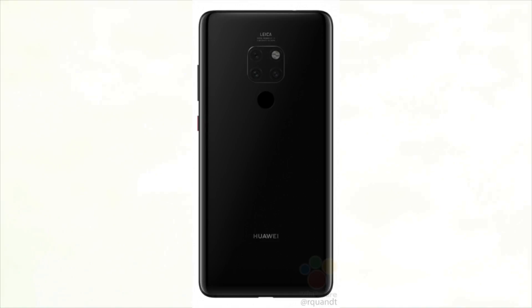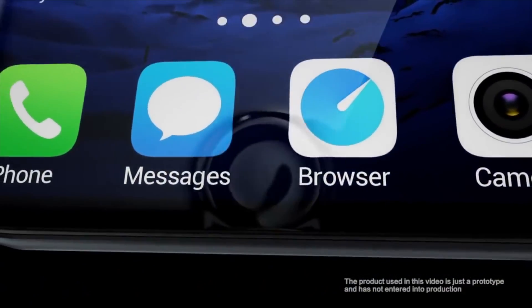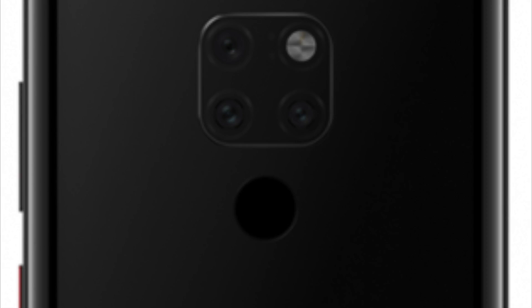Moving over to the rear, the smartphone is essentially identical to the Huawei Mate 20 Pro, save for one feature — the rear-facing fingerprint scanner. The Pro version embeds a scanner beneath the display, whereas on this model the scanner sits just below the large camera module.